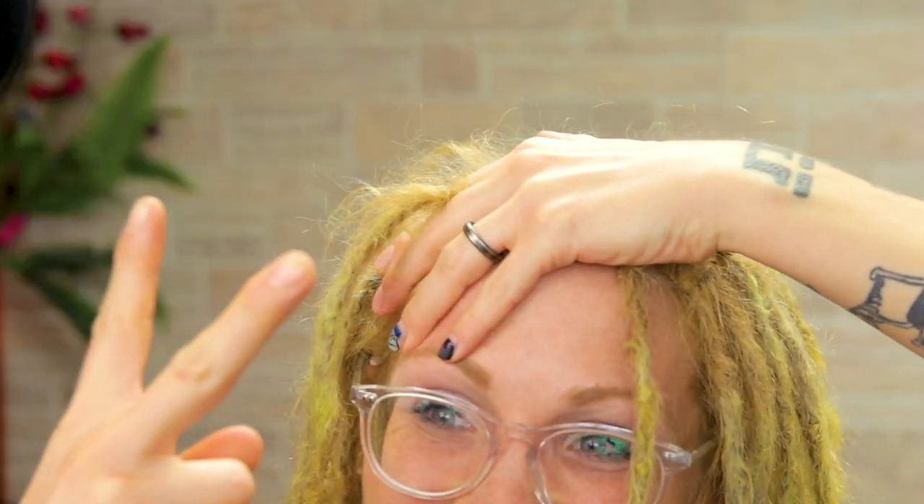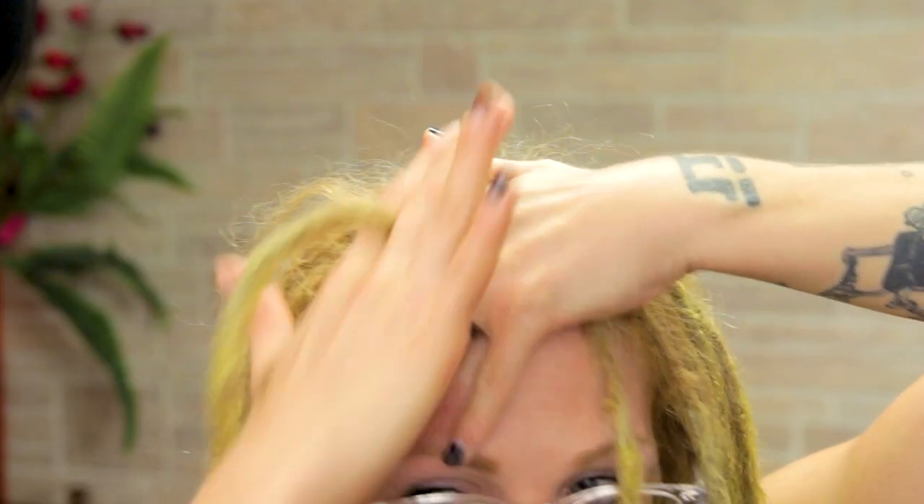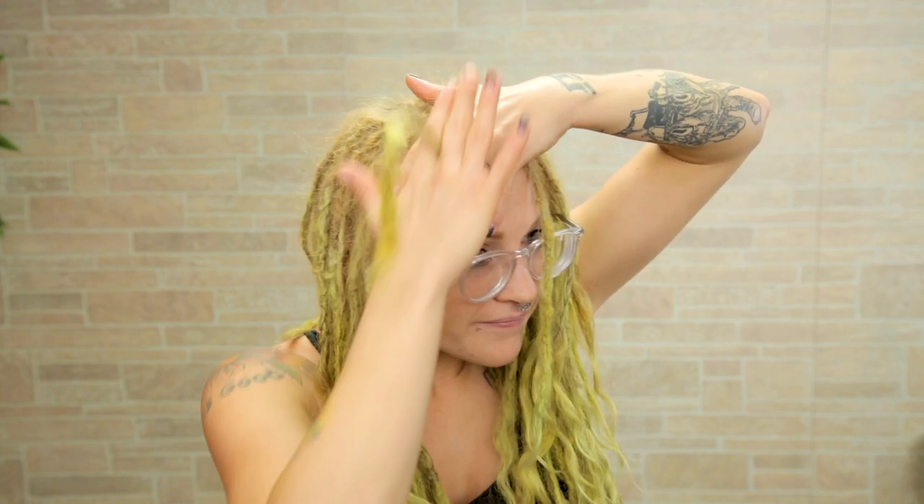I'm going to take a dreadlock and all the loose hair around it, make a peace sign with my bottom hand and clamp it right in between the peace sign. Same with the top hand, but I'm making sure that I'm laying my top hand right on top of the bottom hand and doing little circles with the top hand. You want to keep the bottom hand stationary the whole time and only move your top hand.